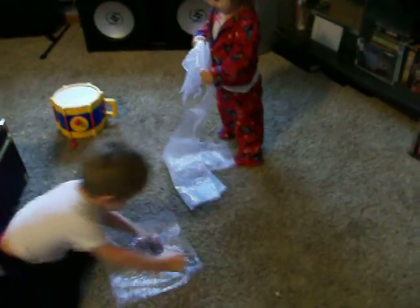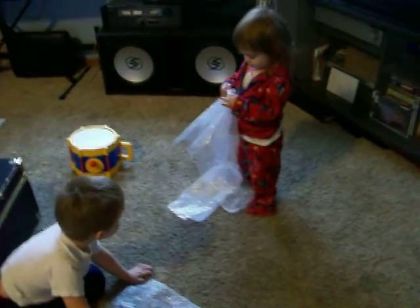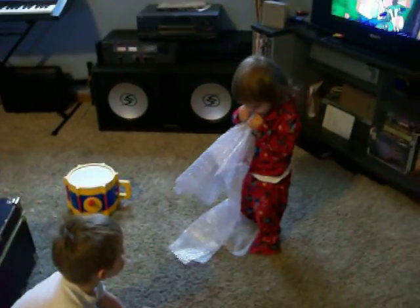JJ is showing Jordan how to jump on bubble wrap and pop the bubbles. Now it's this way. Are you doing that? Jordan, are you going to jump on it? She's popping with her hands and teeth.